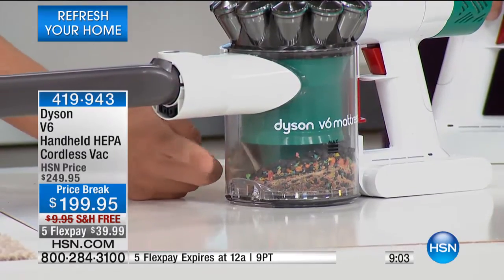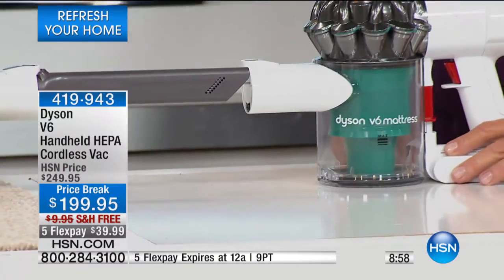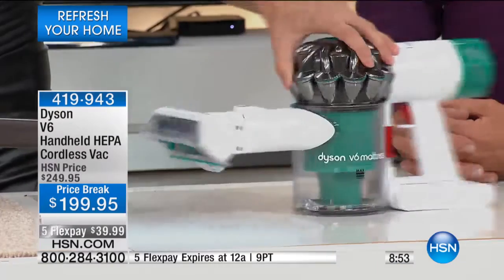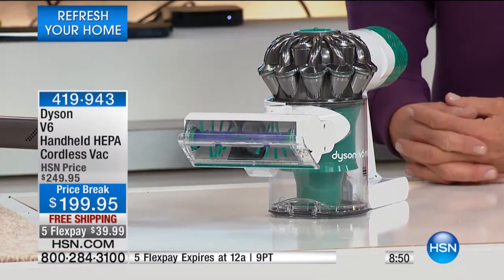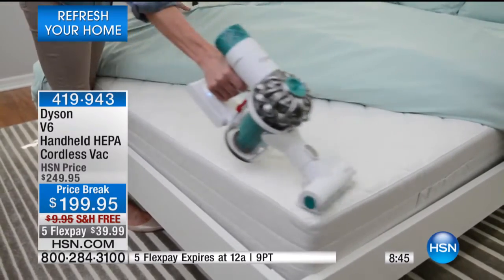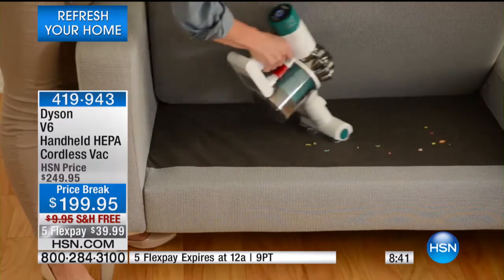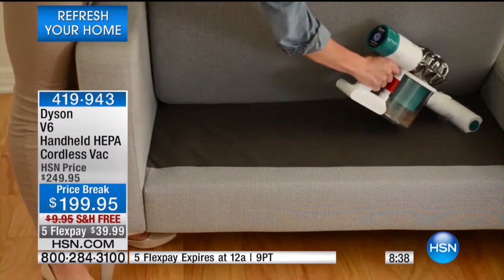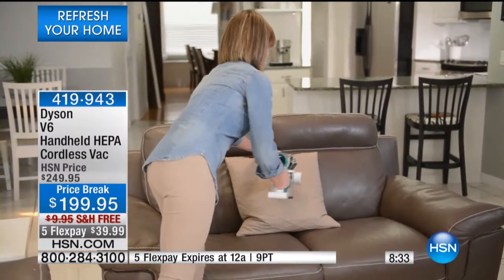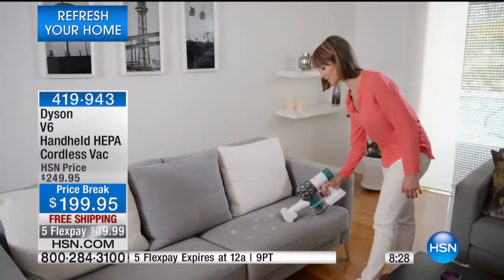Super easy to empty — I'll show you that in just a minute. You see how clean and crisp this unit looks. There are so many versions of handheld vacuums with very little suction that require custom bags. This is so easy to clean out and so powerful. Think about it — if you've got a cat with a litter box and litter goes everywhere outside of it, use your Dyson instead of a broom and dustpan.